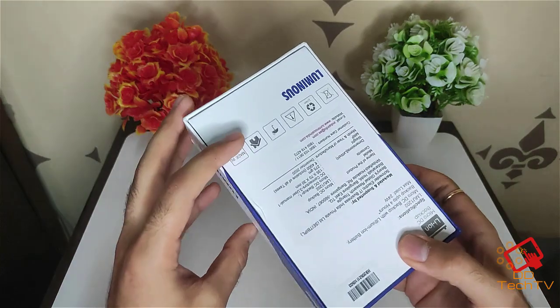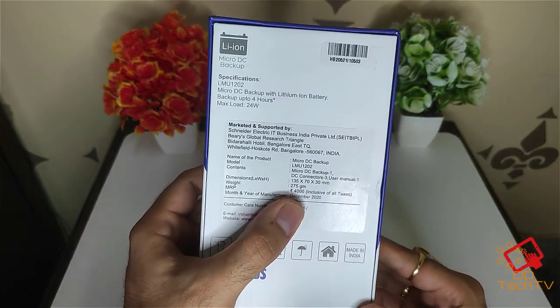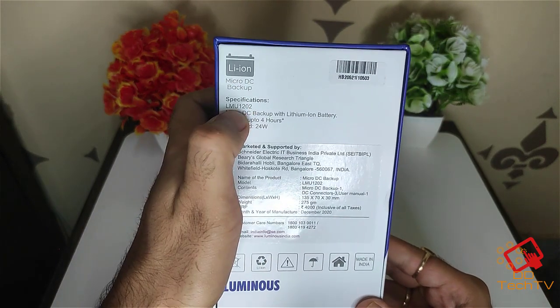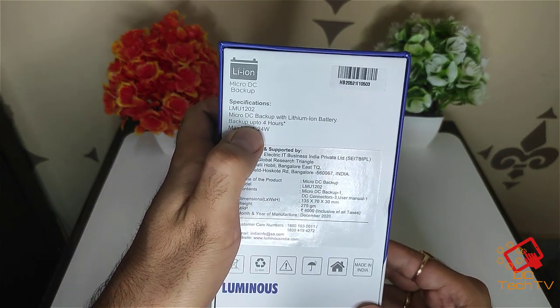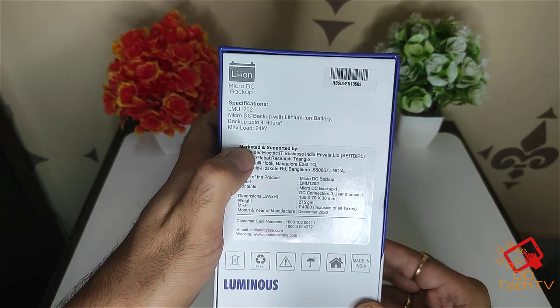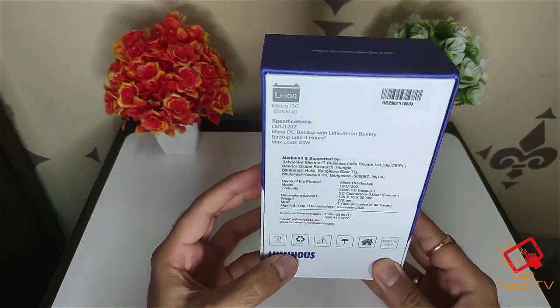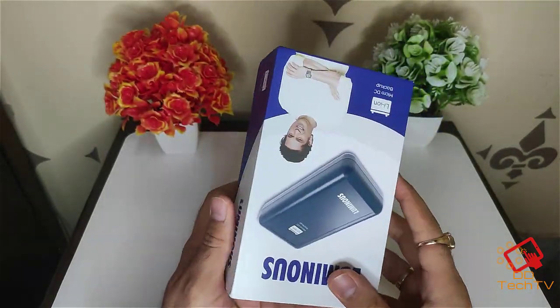I got this for 2000 on Amazon, but the price mentioned on the box is 4000, and the model is LMU1202. You can easily find it on Amazon and Flipkart as well. The max power load is 24 watts, and I'm using this with my Jio router — it works pretty fine.